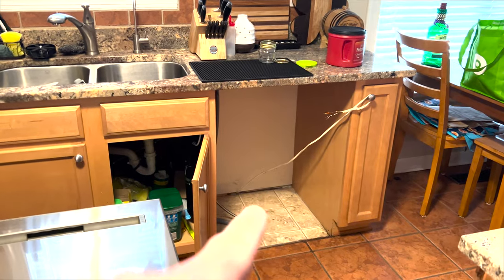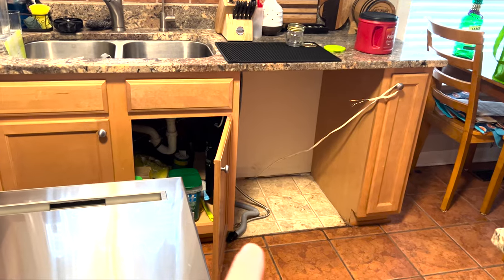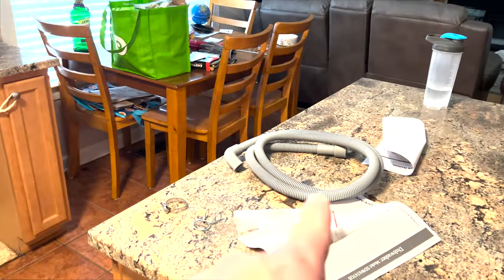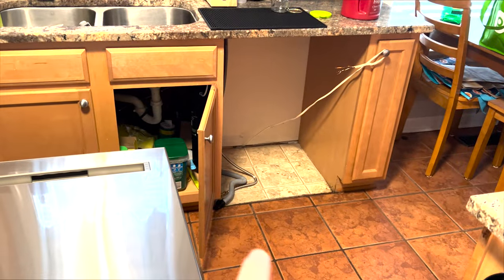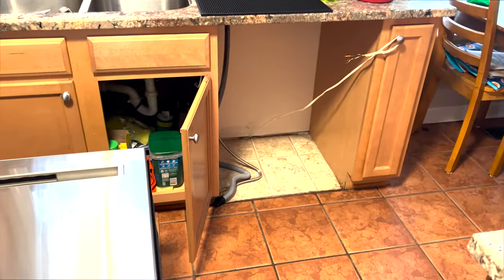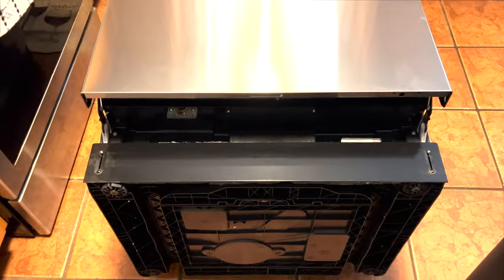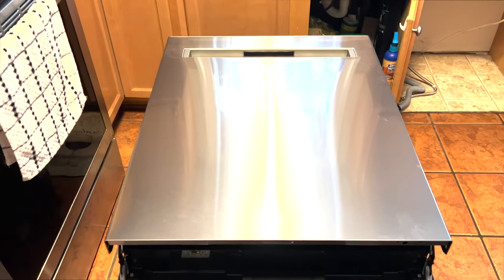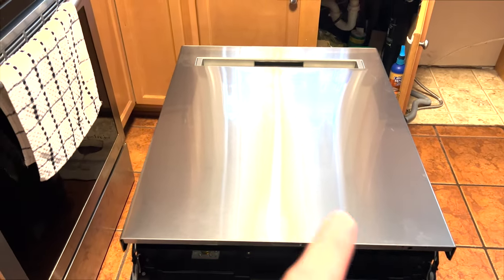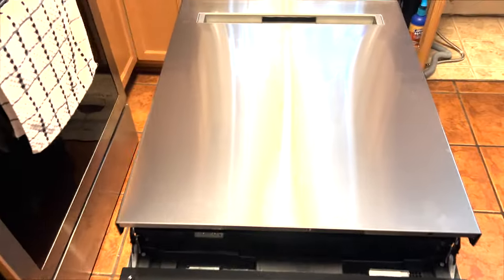We have the old dishwasher taken out. The wire is dead from the breaker. I'm going to replace the drain line with the new one that came with it, since the old one might be brittle. The water fill line looks to be in good condition, but I have a new one that came with the dishwasher — I paid an extra $10 for it — so I'll put the new fill line on. Next, gently lay the new unit on its back after removing all the packaging. We've already removed all the twist ties and styrofoam.